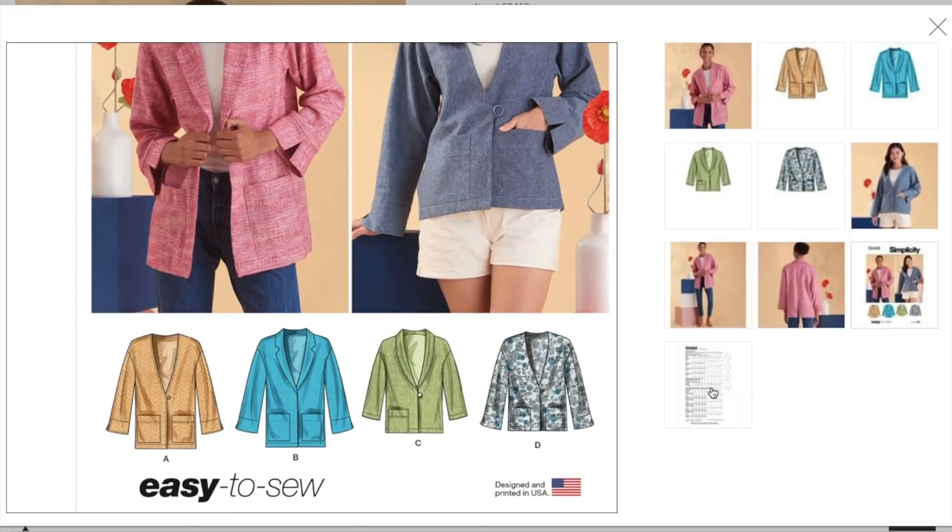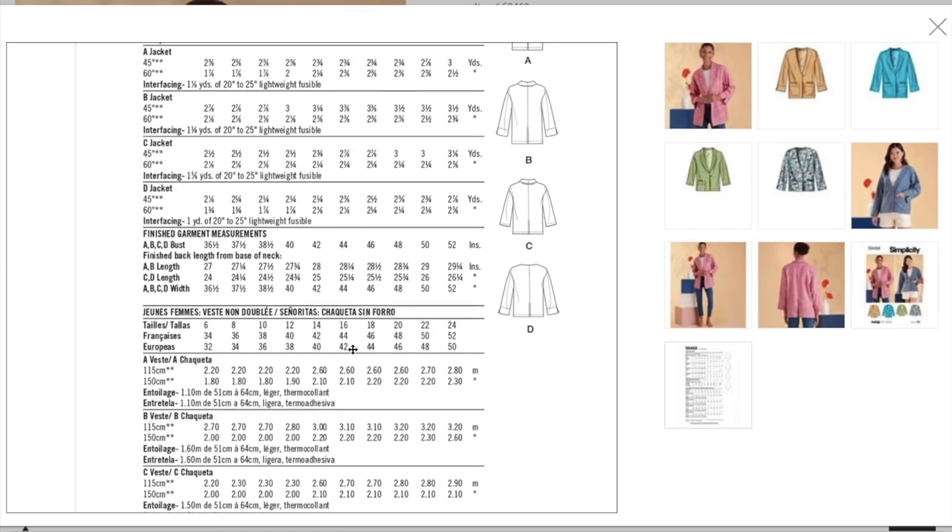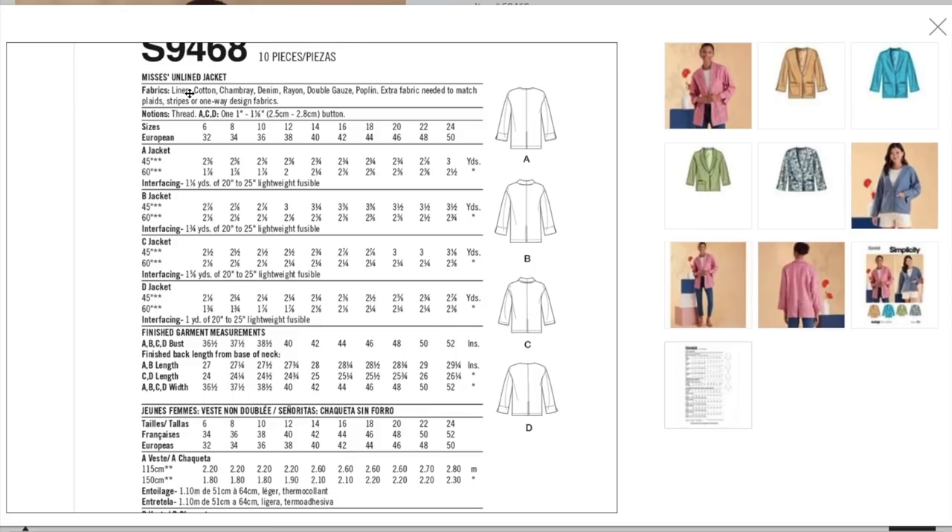Easy to sew — I'd give them that for sure. The back of the envelope lists linen, cotton, chambray, denim, rayon, double gauze, poplin — a little bit more into your mid-weight wovens. You just need one button for views A, C, and D, and then two and a half to two and three quarters yards — not bad for a jacket. Finished garment bust measurement is 36.5 up to 52, because it's so roomy, and we do have that extra size 24 on this one.